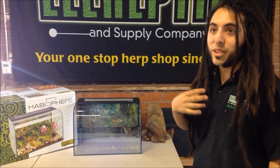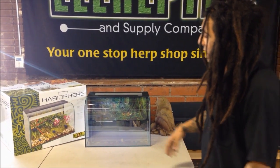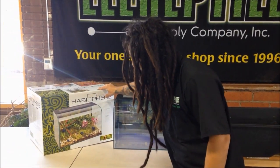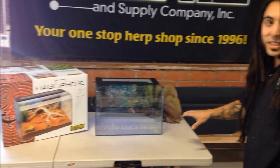I myself am a big fan of dart frogs, vivariums, living vivariums, plants and things. As you can see, this product is well marketed for things that I'm into, as well as desert environments.